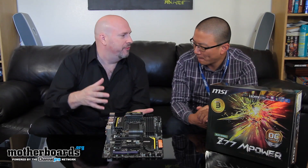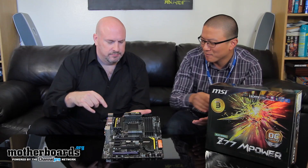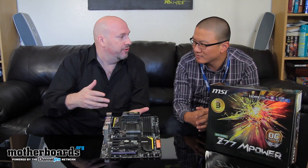Plus, this board uses Military Class 3 hardware, which guarantees all the parts on the board are top quality. This is really the next evolution of the Military Class branding — before we had components certified, and now we're actually doing in-house board certification to certify that this is a performance-oriented board. It's also part of the Big Bang series, which is basically our flagship product line. If a board has Big Bang on it, you know it's going to be among the highest-end motherboards we make.